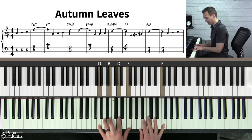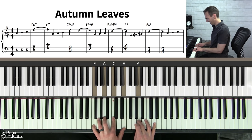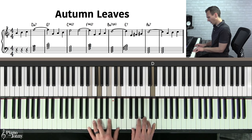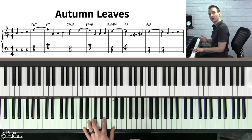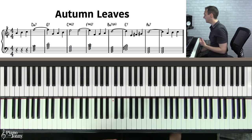In Autumn Leaves, we start the melody in the key of A minor. Then we have a D minor seven chord — that's the two chord in C — then G seven, the five chord in C, then C major seven, the one chord, then F major seven, the four chord. Then it goes to B minor seven flat five (B half diminished), then an E seven — a secondary dominant — and then we end on A minor. The entire chord progression basically uses all diatonic chords from the key of C major.